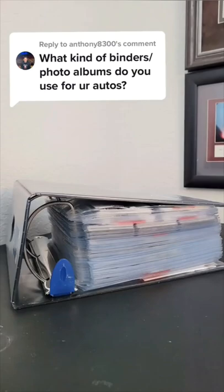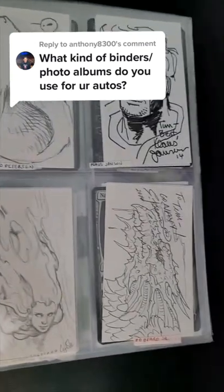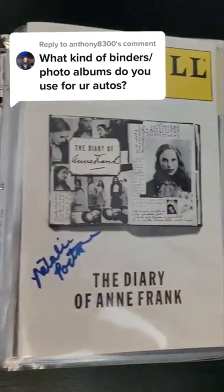I have a whole bunch of different sizes of Ultra Pro pages in this 5-inch binder. I use 4-pocket pages for index cards and 9-pocket pages for trading cards. I also use these pages for 8x10s and a 1-inch binder for playbills.